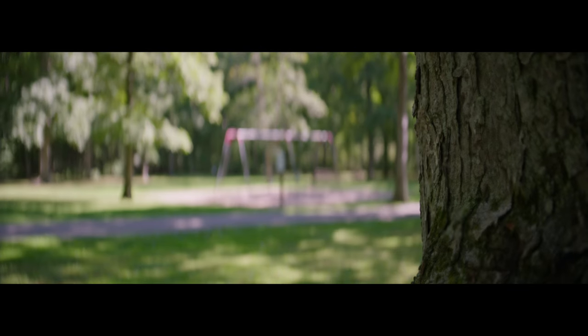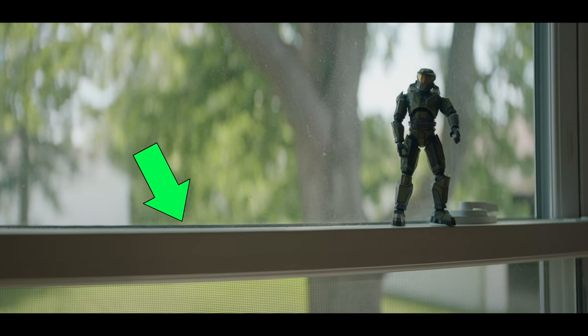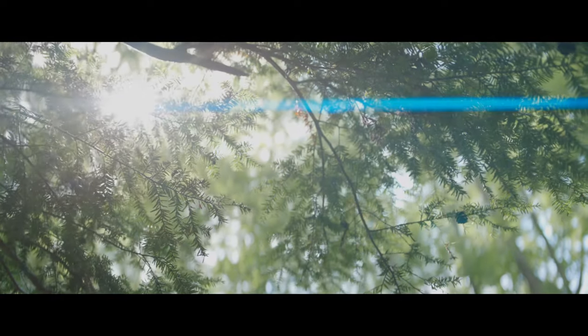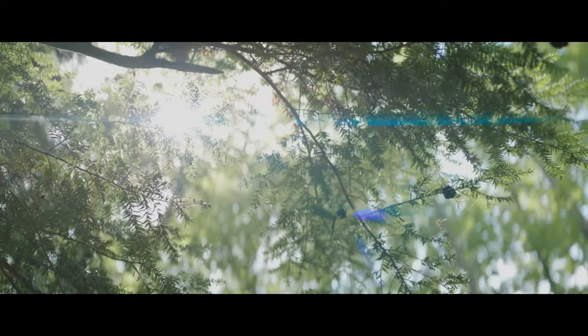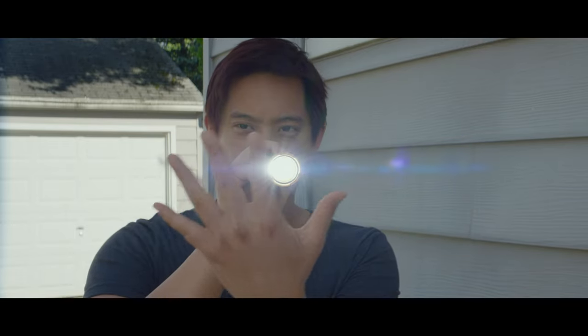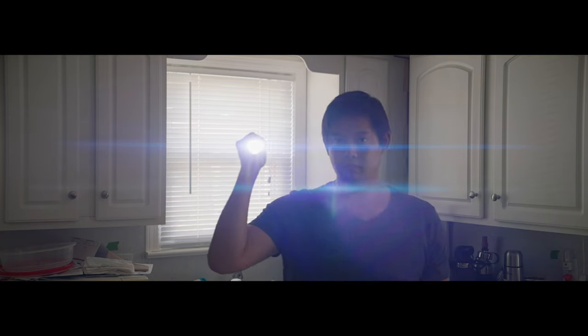When we look at the focus breathing, it's pretty much non-existent, which is awesome, as traditional anamorphic lenses do have a lot of focus breathing. When it comes to distortion, we see very little with this lens, but just enough to get that anamorphic feel. The flare streaks are on the thin side, not terribly thick, and it's actually a little bit hard to get this lens to flare — you have to be very direct with it, which depending on your look could be a good or bad thing.